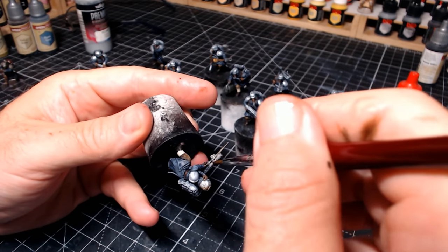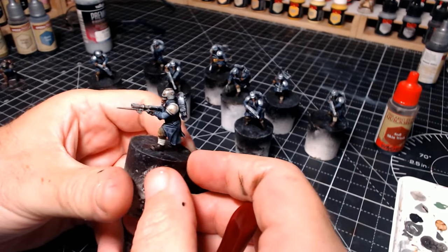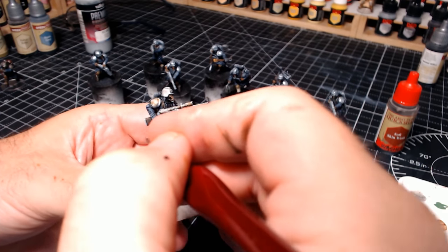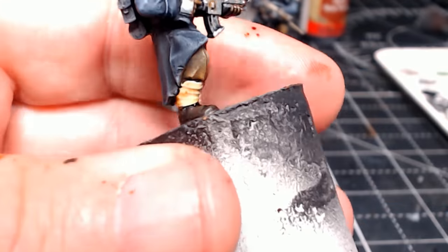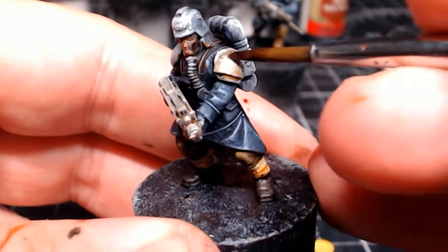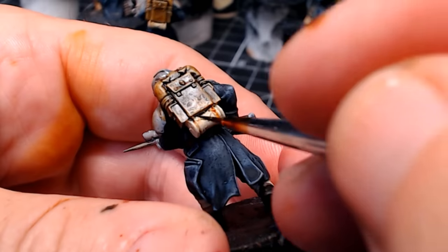Before speed paints came along, washes were something I absolutely adored, because they could transform a dull flat-looking figure into something that looked pretty decent. I like my figures to look weathered and hardened — like they've seen the wars — as opposed to what I call the Disney colour effect with very bright bold colours, which I still like the look of but it's just not for me. The great thing about this technique is it's so easy and simple. If I can do it, you certainly can, because I'm by no means a great painter. The main thing with this hobby is having fun — if you're painting in a way that's not fun, maybe you need to change what you're doing.